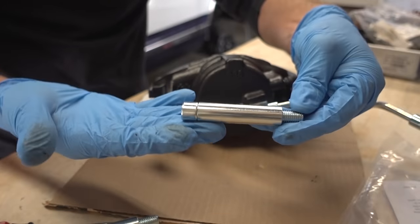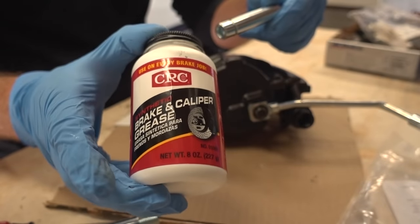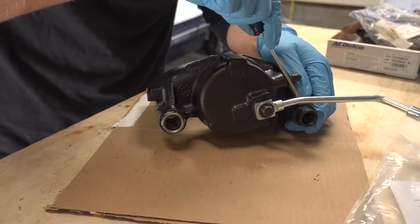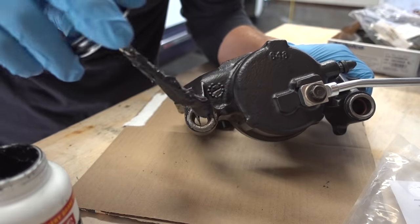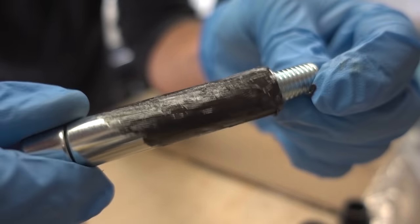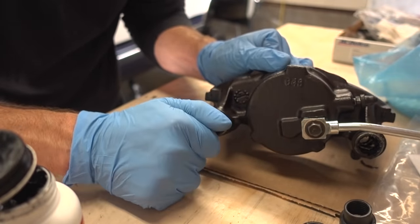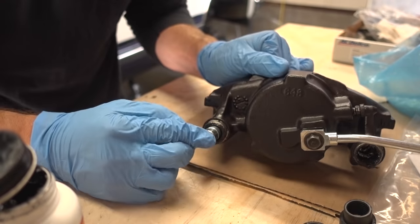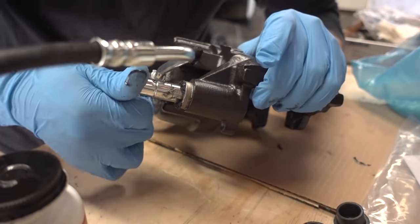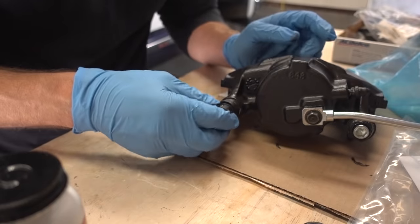Now what we need to do is install our brand new slide pins into the caliper. To lube up these slide pins, I'm going to be using the CRC brake and caliper grease. The first thing I need to do is remove these rubber hats. Now I'm going to lube up the slide pin gaskets from the inside, then lube up the pins themselves and go ahead and slide them into place. Now we can replace these rubber hats.